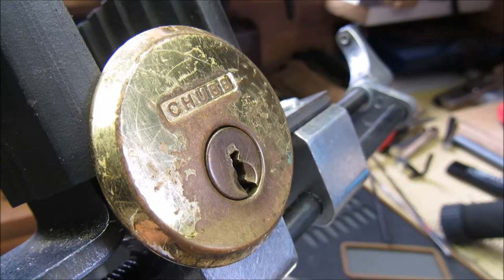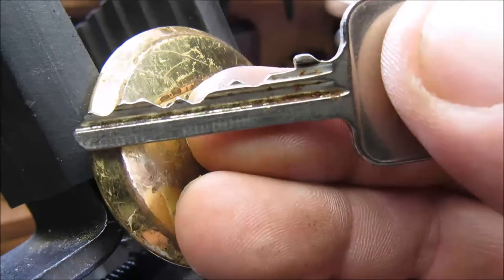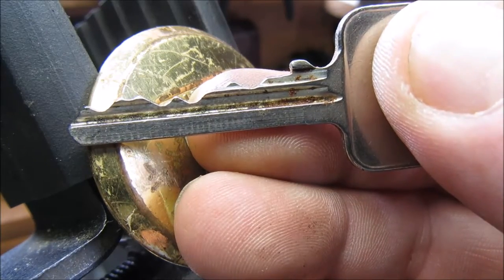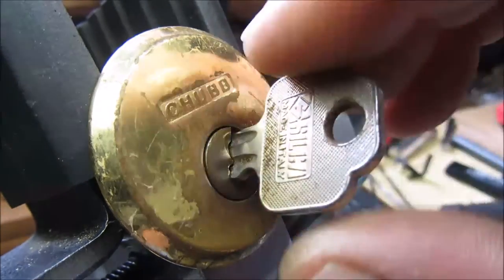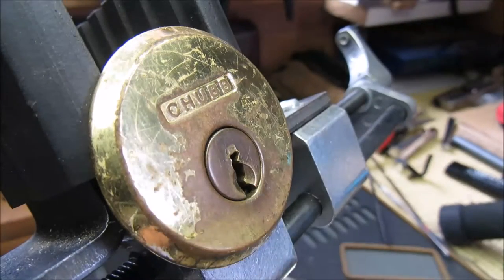Hello again everybody, welcome back. So today we have a Chubb rim cylinder - here's a six-pinner. Reasonable bitting on the key. It does look a bit old and tired, a bit like some of us, but it does like fighting back. It works very nice and smoothly.